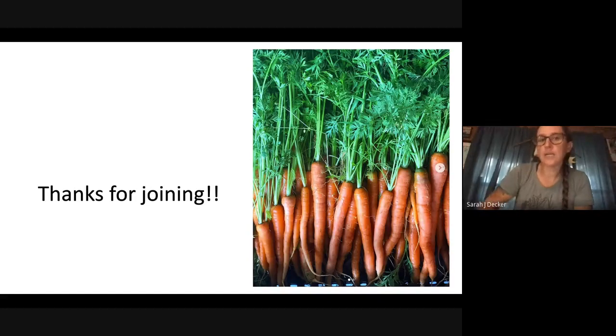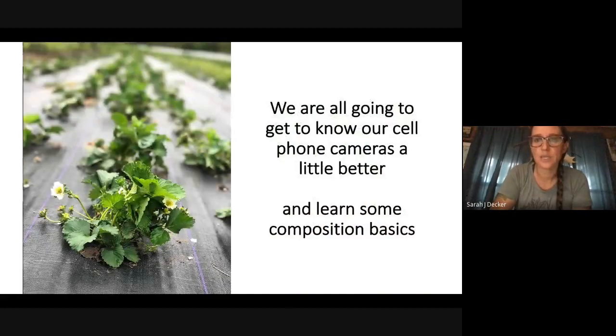Thank you so much for joining. Most of the pictures you're going to see are from my phone — I have an iPhone. I have many other cameras, but the iPhone is the one I use because it's always in my back pocket. We're going to get to know our cell phone cameras a little better and learn some composition basics. At the end of the day, it doesn't matter what kind of camera you have — people just see how you compose that shot.